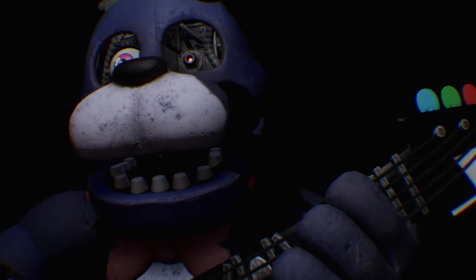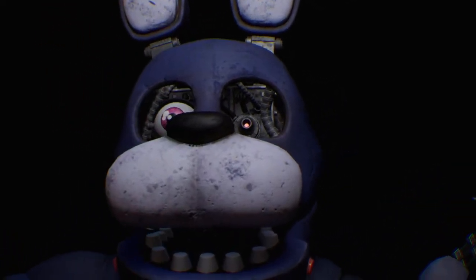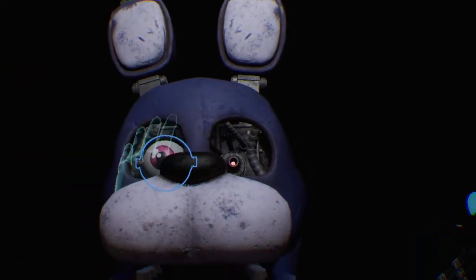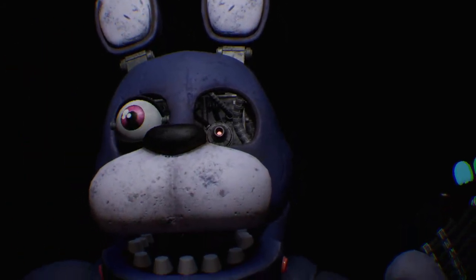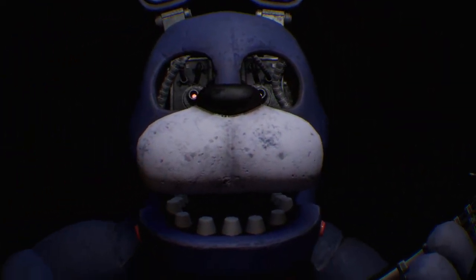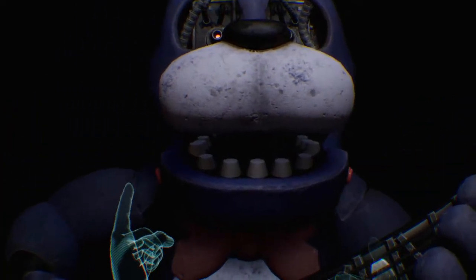Great job! Deposit the left eye in the cleaning receptacle on your left. Good job! To open Bonnie's faceplate, carefully press the two buttons located on either side of Bonnie's jaw.